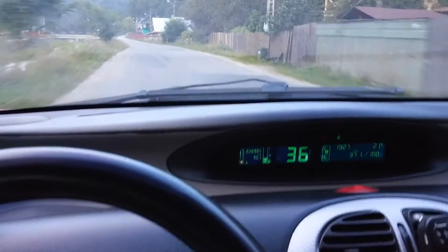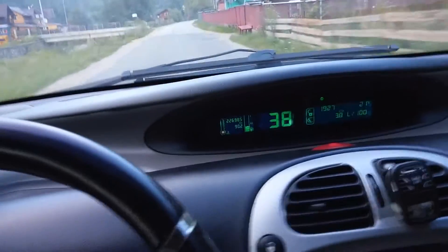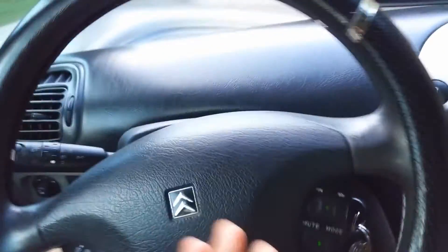Here's a video about turning off the engine while driving. Currently the engine is on. By turning the key to the left, just until the dashboard turns off, it will turn off the engine and we can drive further without servo steering and without servo brake.